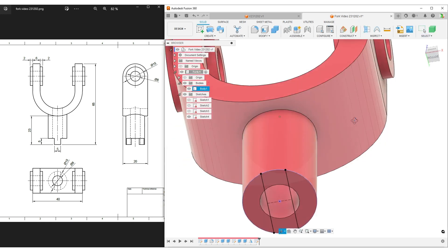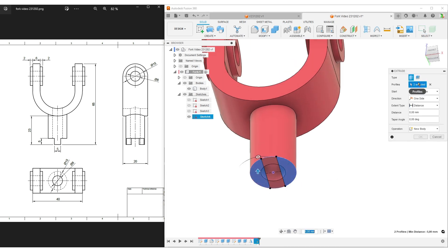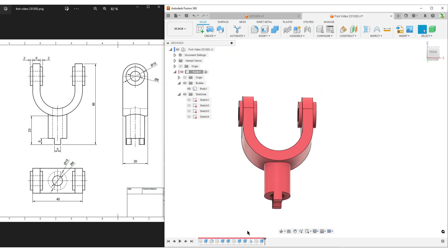Turn on the body. Extrude this - it extrudes 5 millimeters up. E for extrude, select our two profiles, distance is 5 millimeters. Hit OK. Then do the cut. Hide the sketch and we have a nice model.